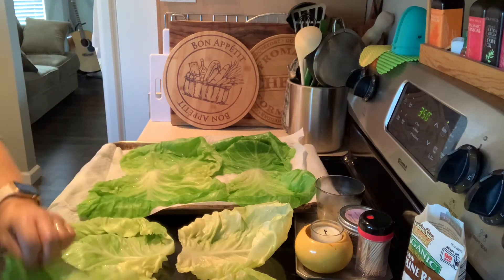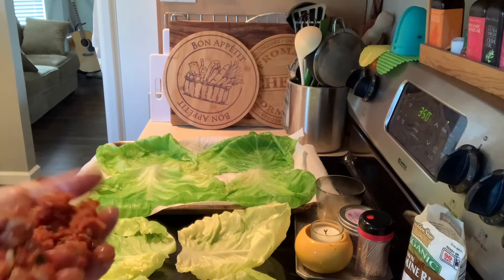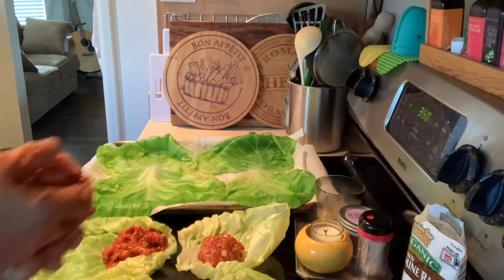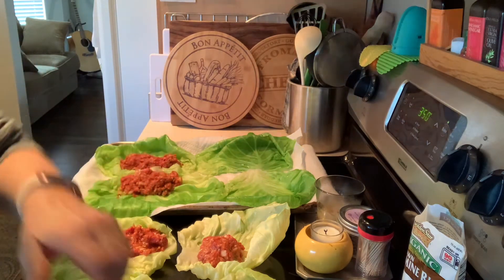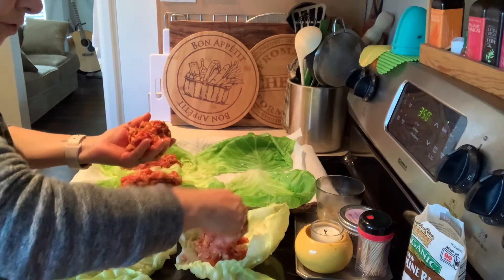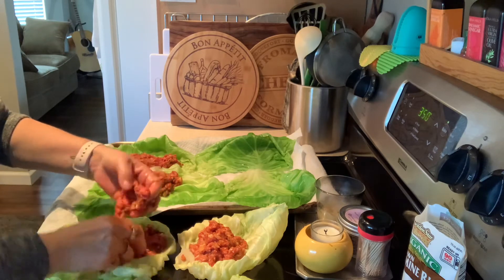I'm gonna put these down here because of the fat — you can trim those off if you'd like, but I'm not going to. I like the crunchiness of it. When you're not sure, just lay them all out, and then take your stuffing mix and divide it between whatever cabbage leaves you have. Because these are big, I'm making them big. This gives you a chance to use the better leaves. Two, four, six — yeah, you could do six.